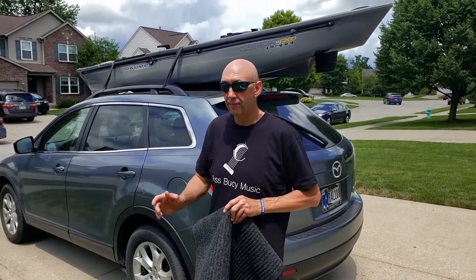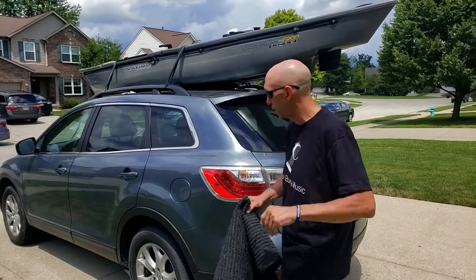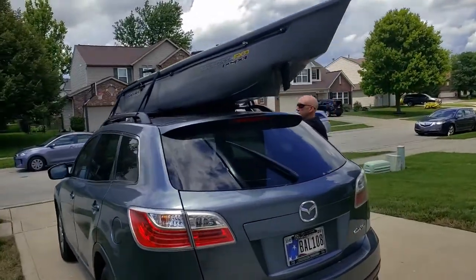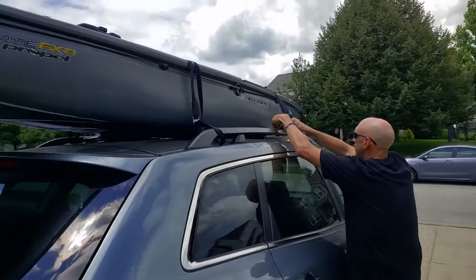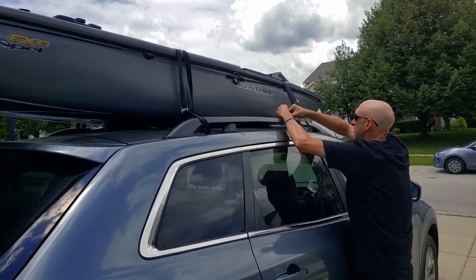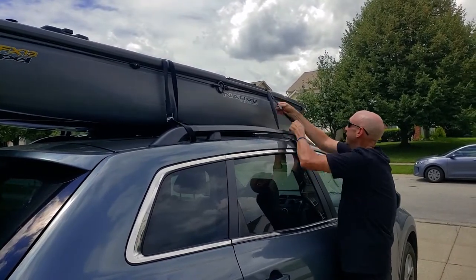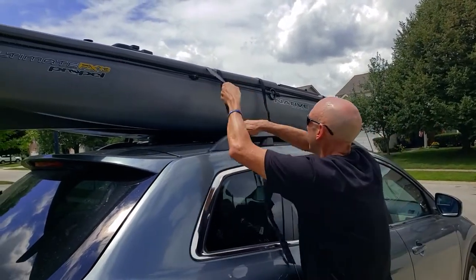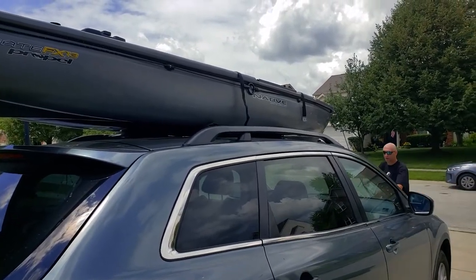Okay, so we just got to the lake. We're gonna take the kayak down from the car, and then I'll show you how to put it away when we're done, so I'll do the whole process. I'll run around and take the straps off real quick.